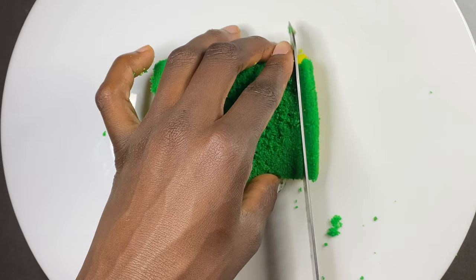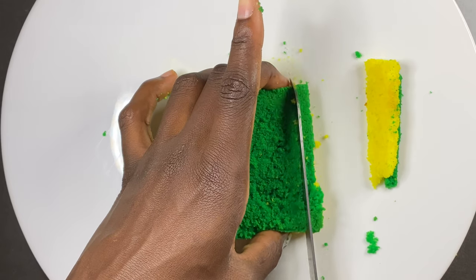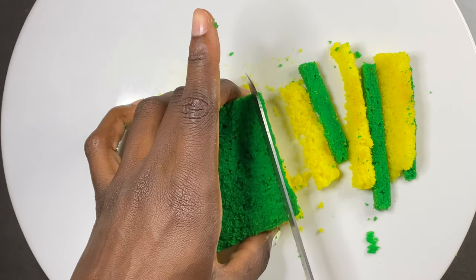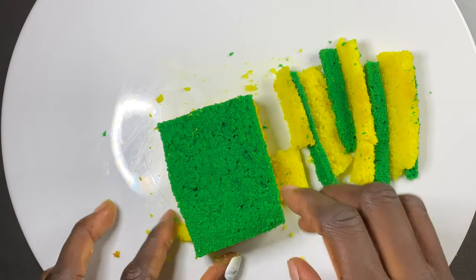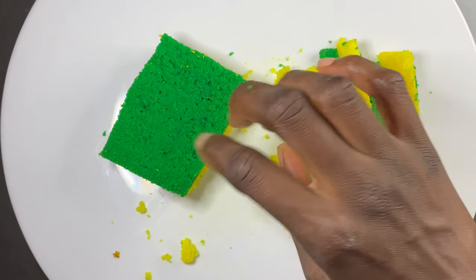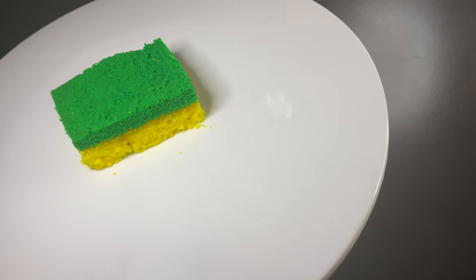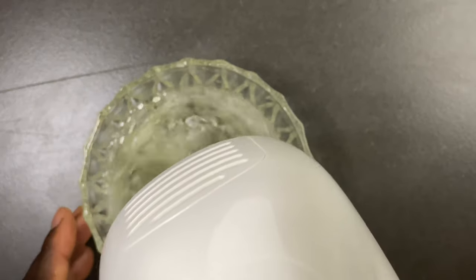I cut off the extra just to give it a cleaner look. I really tried, guys — I know it's not perfect but I think I gave it a good go. What are your suggestions? Leave a comment and tell me what I can improve, because I will do it again in a few weeks to see my progress. I felt like the green part was a bit thick.